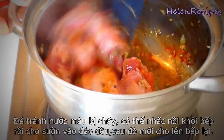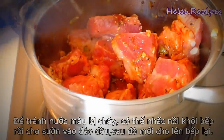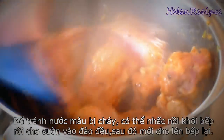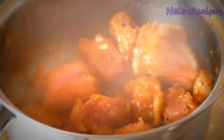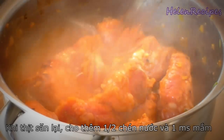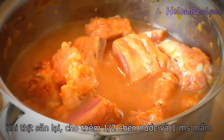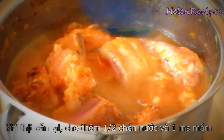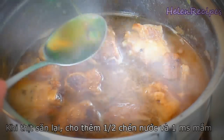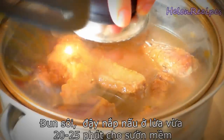The caramel can turn black really fast so you can take off the heat and add in the pork. Then stir well and bring back to the stove. We're gonna stir for a few minutes until the pork is no longer pink. Then add in half a cup of water and bring to boil. You can also use coconut juice or coconut soda. Also add in a tablespoon of fish sauce and maybe a little bit more sugar if you think it's not sweet enough. We're gonna cover the lid and cook on medium low heat for 25 minutes.